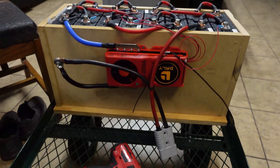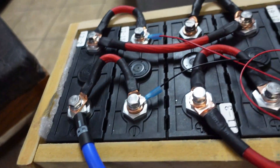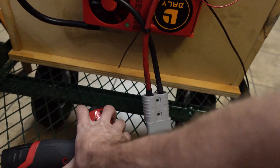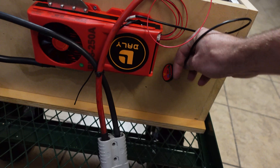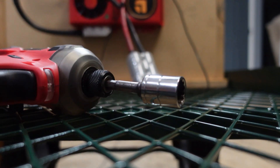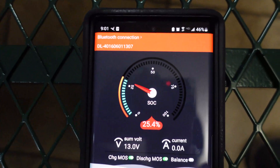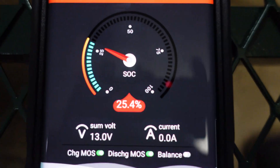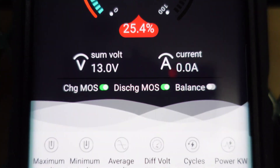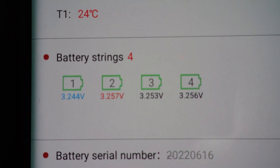All right gang, BMS is mounted, all the connections are good. The only thing left to do is hot glue this right here, so I'll do that probably later. I'm going to get my phone to show you guys the voltage and all that. I love these Bluetooth BMS's — if you guys aren't using them, you should get one. I haven't calibrated the SoC yet. I've got to fully charge this battery. And there's our cell voltages — not too bad.